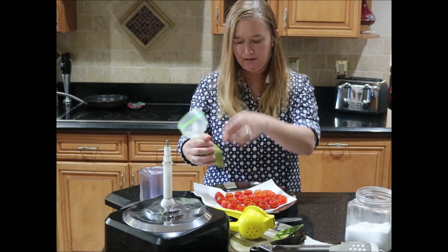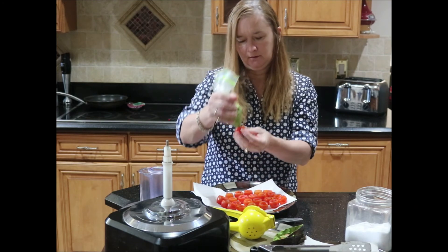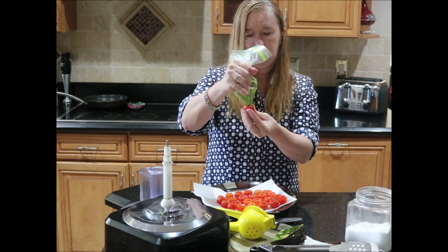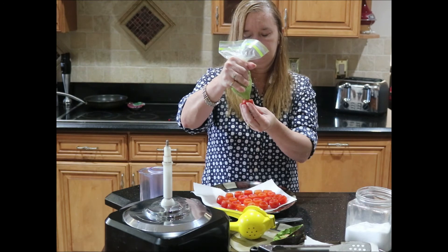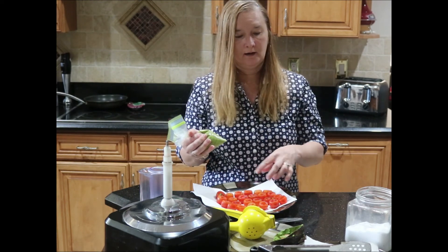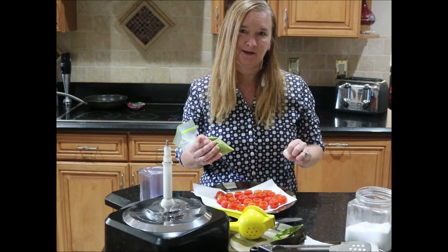Basically just squeeze into each tomato — squeeze the bag and make a little mound. I'll show you here for the first one, just like that, and then keep continuing with that. At the end we'll chop up our last slice of bacon and crumble it over the top.